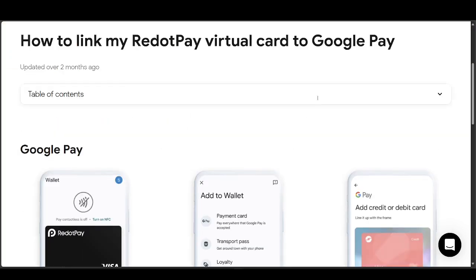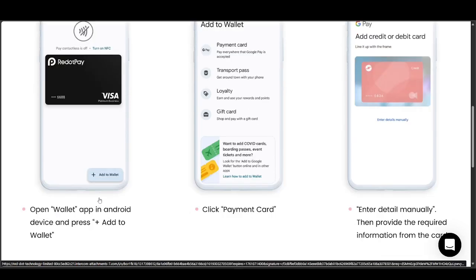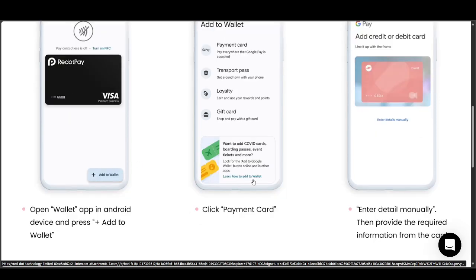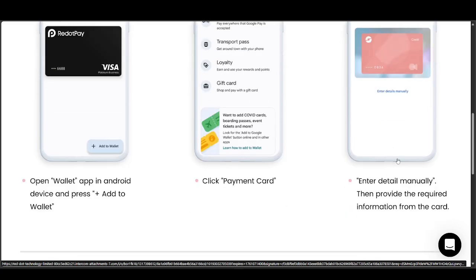To link your Revolut Pay virtual card to Google Pay, in Google Pay just go ahead and press the 'Add to Wallet' option in the bottom right once you're in the wallet section. Then click on 'Payment Card' — pay everywhere that Google Pay is accepted.